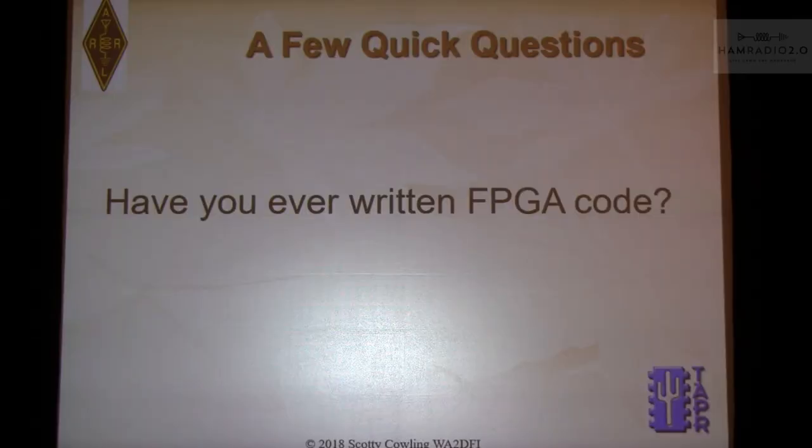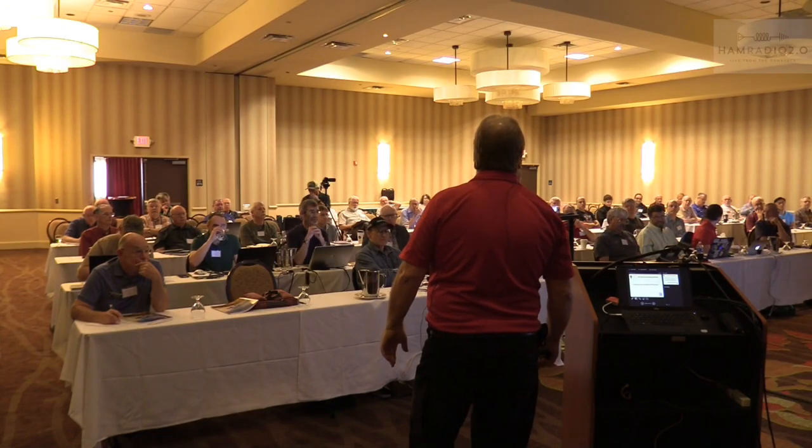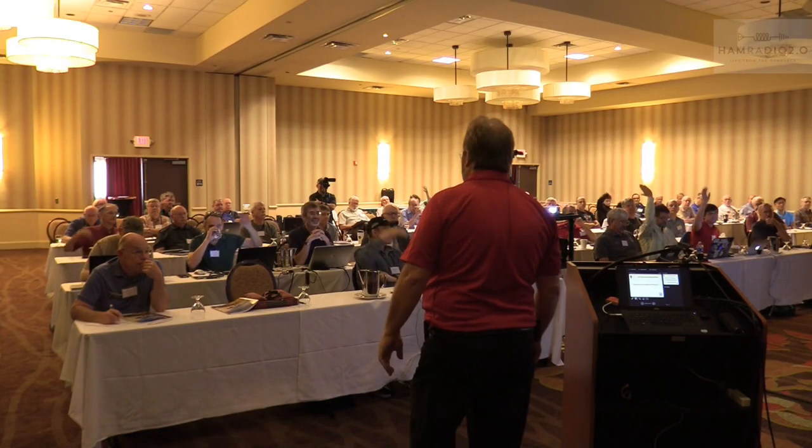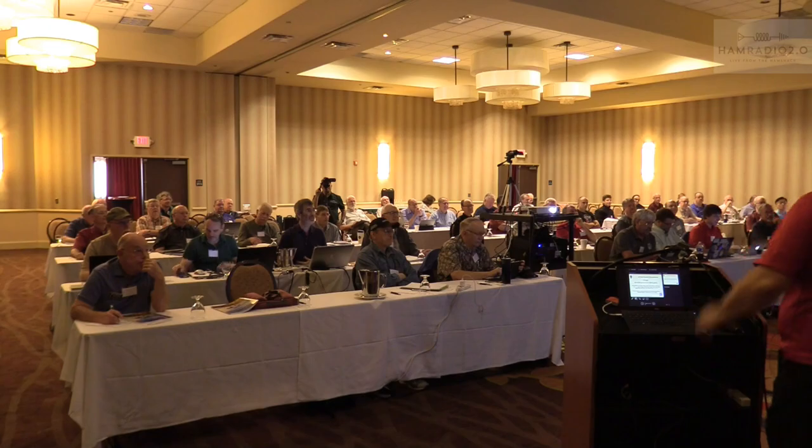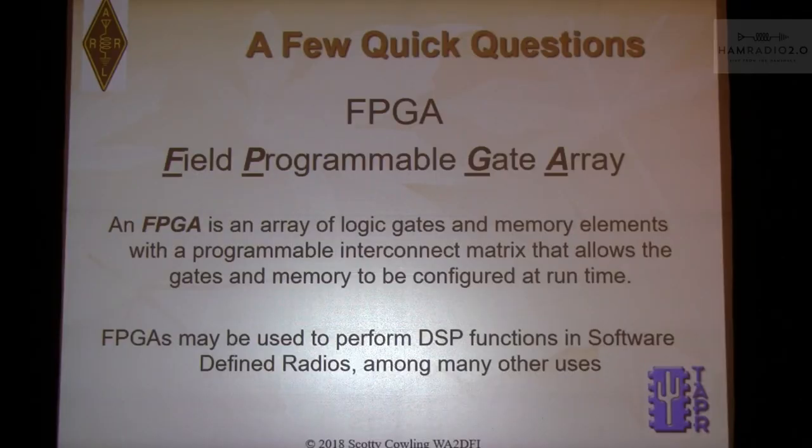First I want to start with some Q&A. How many people have written any FPGA code? How many know what an FPGA is? For those who do, you don't need to look at this slide. But this is what an FPGA is — it's in almost every SDR we've had in the past 10 to 12 years. I should say the best SDRs. And that means you, Phil.